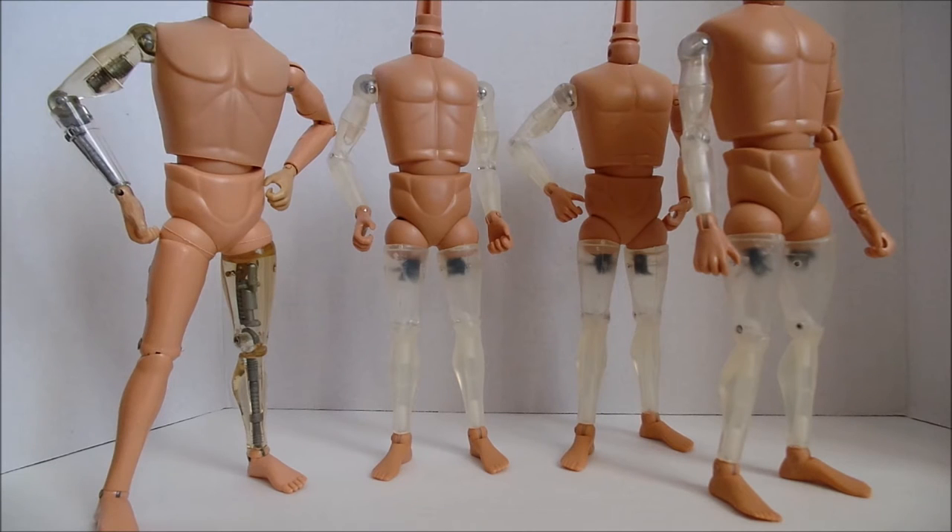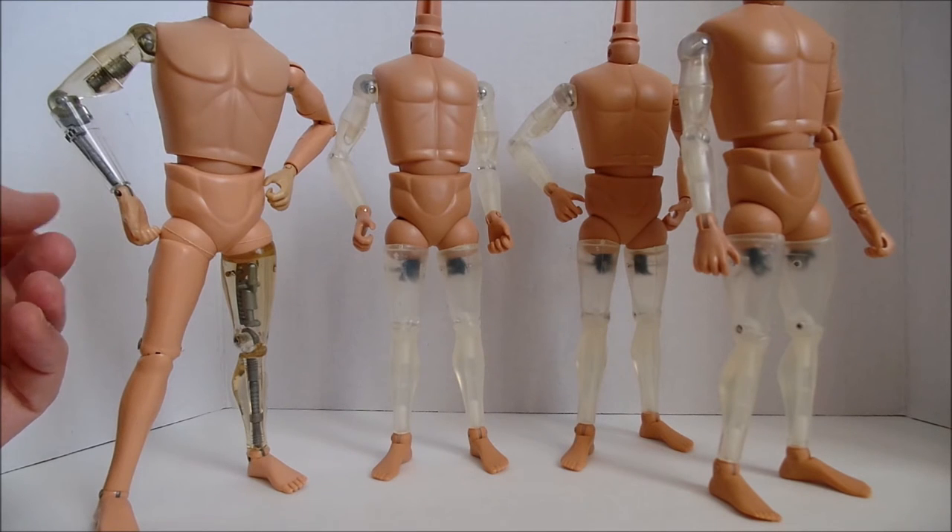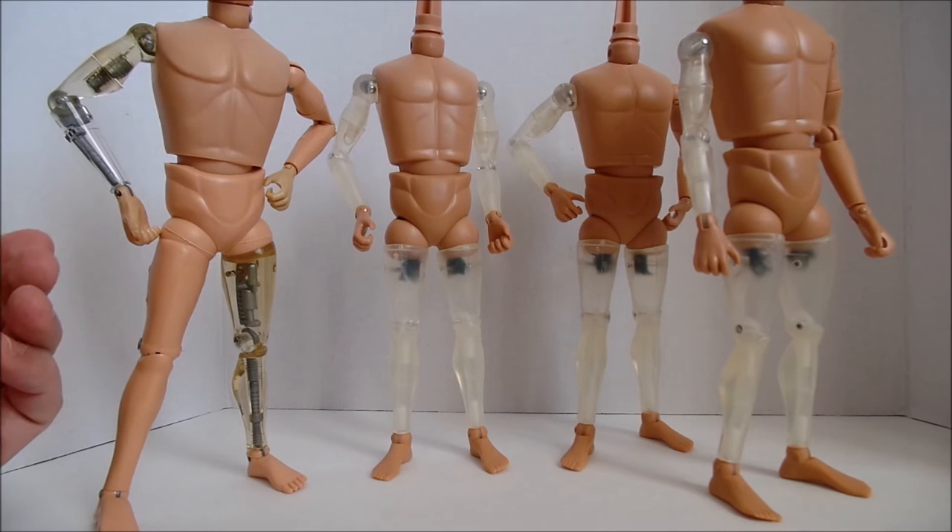The upper pieces feel more rubbery — more of a pliable vinyl — and I think that's why they don't retain the clearness or translucency. I'm going to try a process that many computer geeks know about called Retrobright, where you mix a hydrogen peroxide solution and put it in the sun. It can restore everything from old Nintendo systems to cartridges, and I'm hoping it will bring back some of the clearness on that figure, but that remains to be seen.